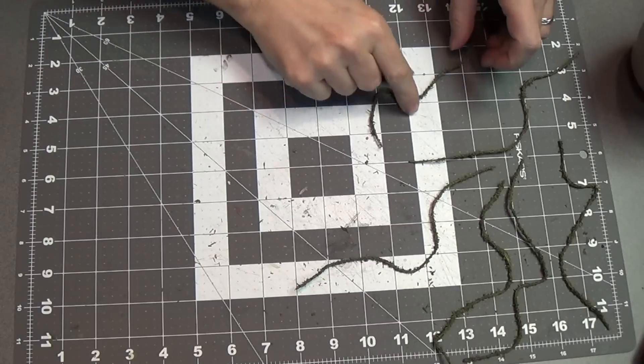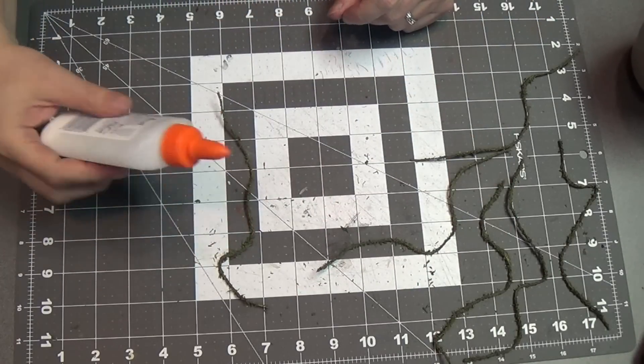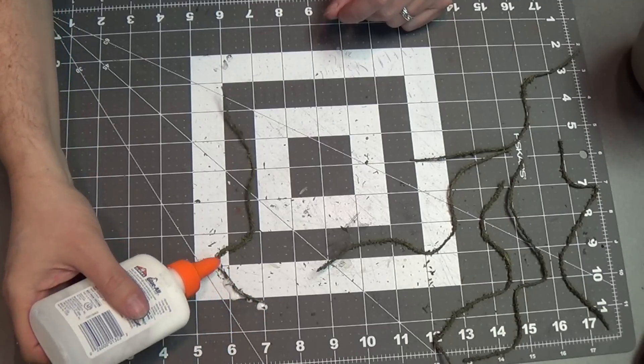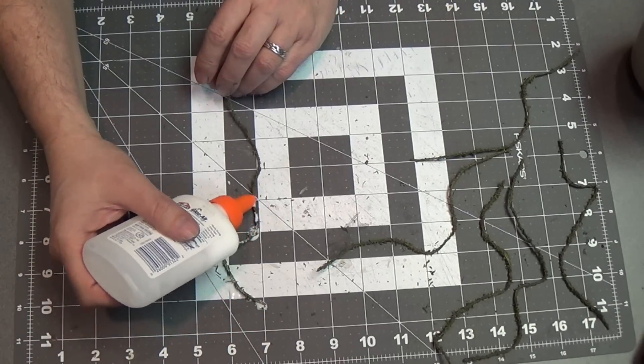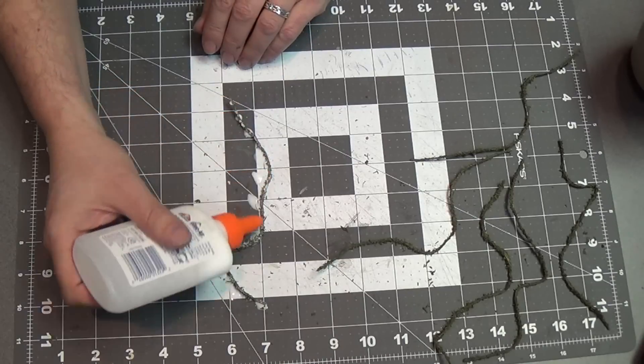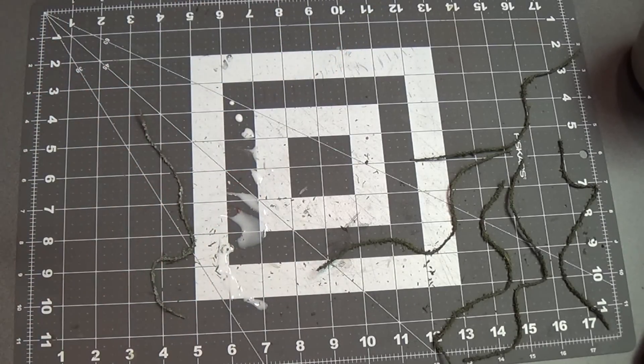Now I need to do one last thing with these: I'm going to add another helping of watered down white glue because I want to make sure that all these little flocking pieces stay on the string. This will help secure them to the string, so I'm just going to hit it again with the white glue and let it dry, and do all the other pieces.